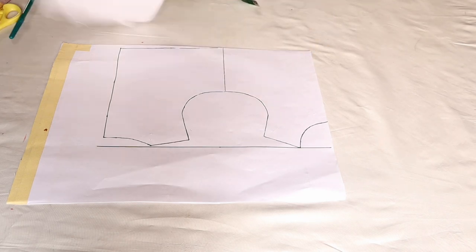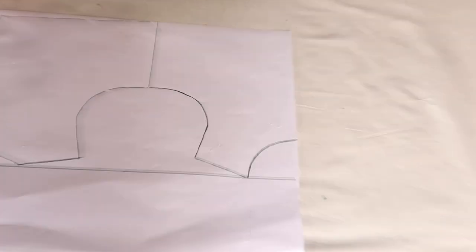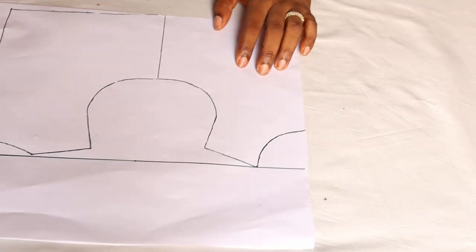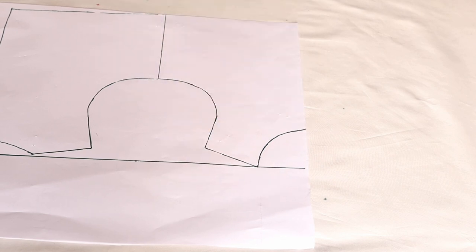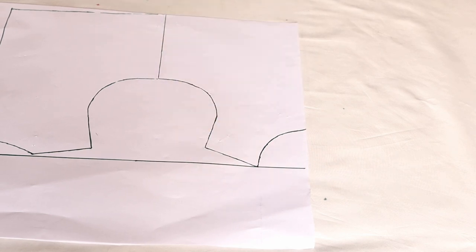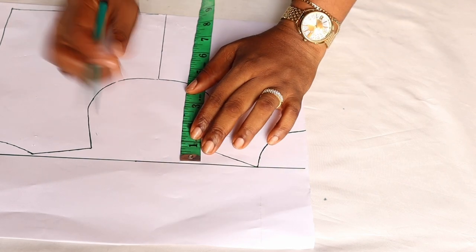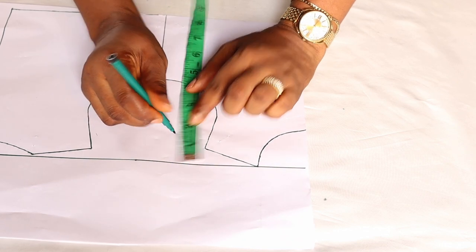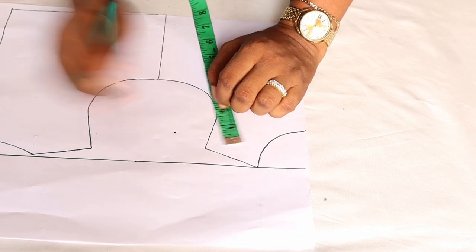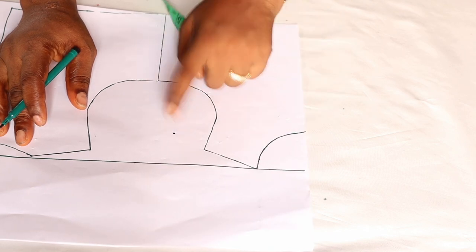Now we are going to start with the front pattern. The first thing to do is to mark from this shoulder line — I am going to mark one and a half inches downward. This is the point, and this is just to let us know where the drop shoulder will fall. Just come down from the shoulder line one and a half inch.